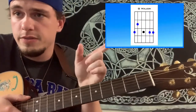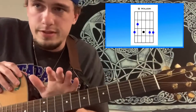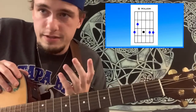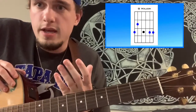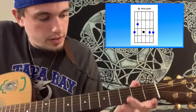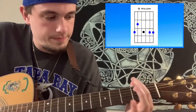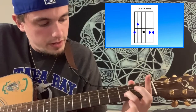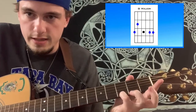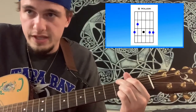G major chords — look at this picture here, it'll show you the notes you need to play. This is probably the most common chord in any song; almost every song has a G chord, a C chord, and a D chord in it — very popular in pop music and most forms of music. Middle finger on the third fret of the low E, then index finger on the second fret of the A, ring finger on the third fret of the B, then your pinky on the third fret of the high E. You play all of the strings on this chord. That's a G major chord.